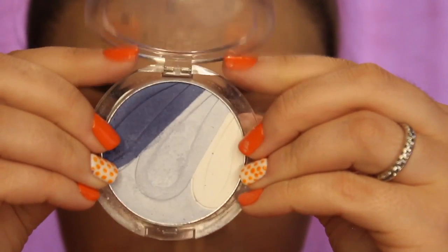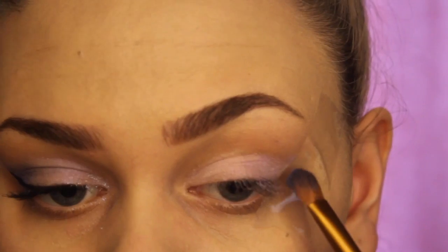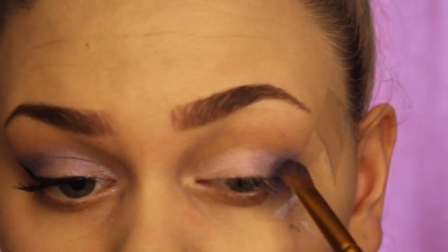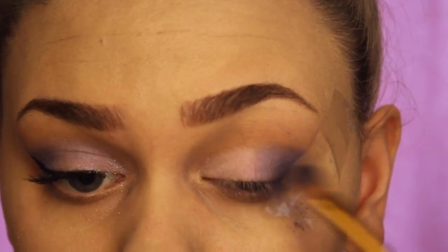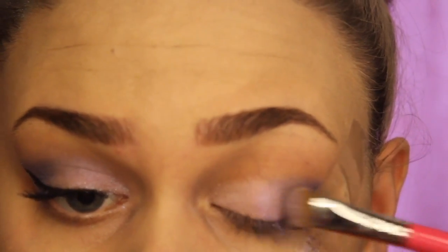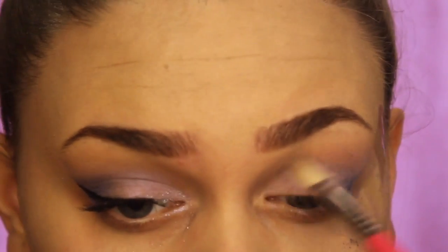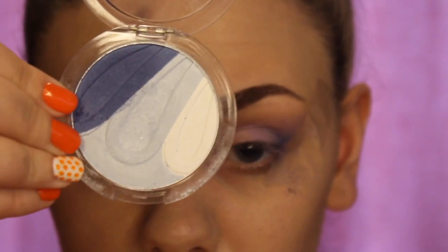I'll then be moving on to this little mini palette. This is actually from Accessorise — I've had this quite a while but it's the first time I've actually used it and I love the colour. I'm going to be going in with the darkest blue, which actually comes on like a purple colour, so it went really well with the look. Then I'll go back in with my E55 eyeshadow brush using that purple from the duo palette just to blend the blue and the pink together, and then my Sigma E25 blending brush to blend more of that purple into my crease.